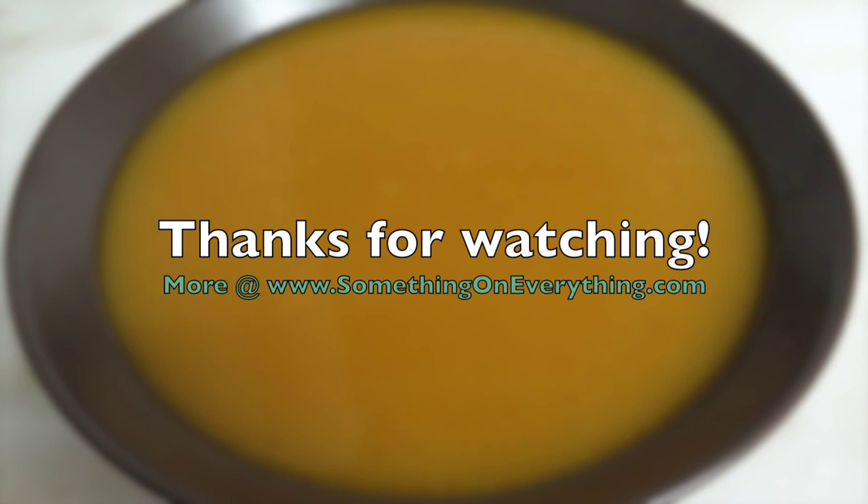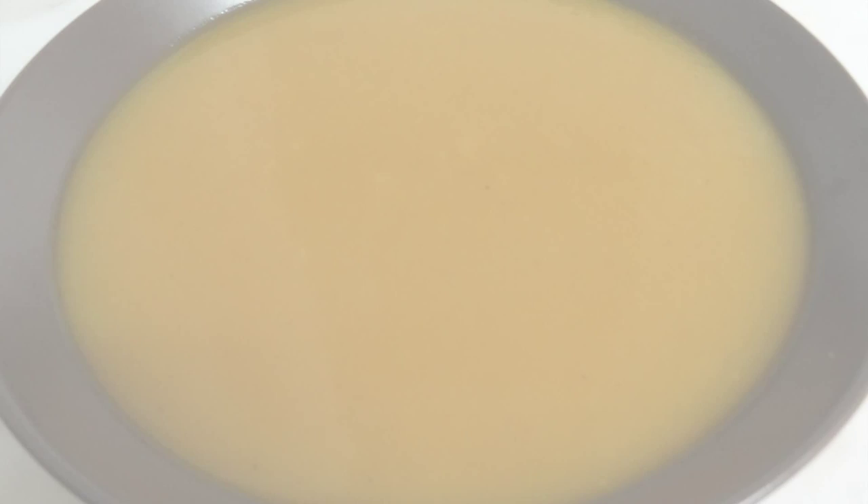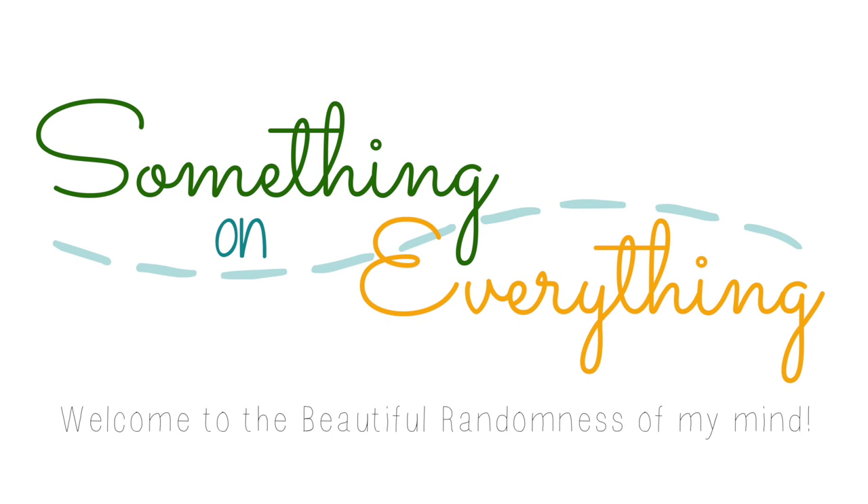Thank you for watching, and please check out my website for more. Bye bye!